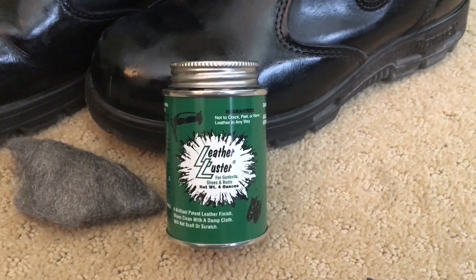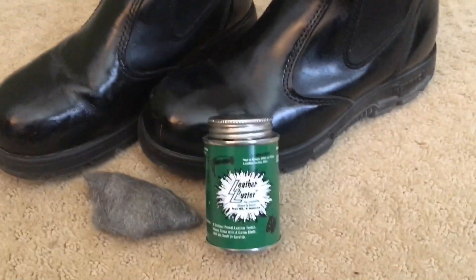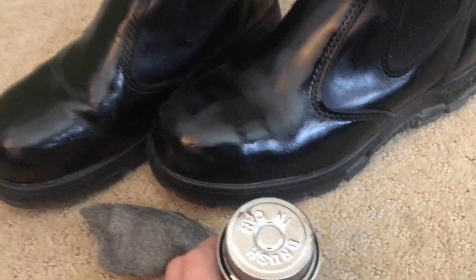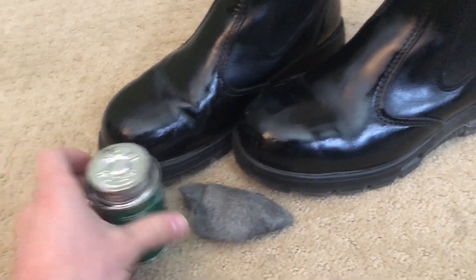Hey guys, welcome back to Random Things. This is my review on Leather Luster boot shine. Overall, I highly recommend this product — it's the best boot shine I've used. You really don't even have to do much work.